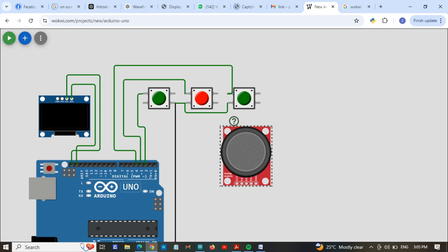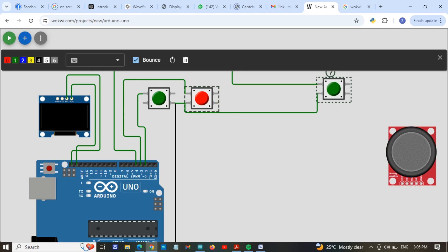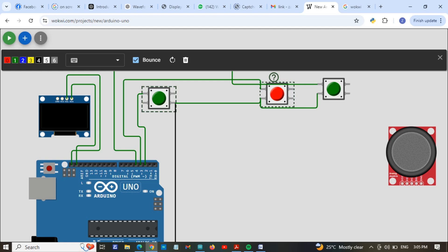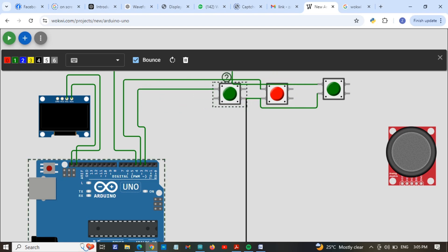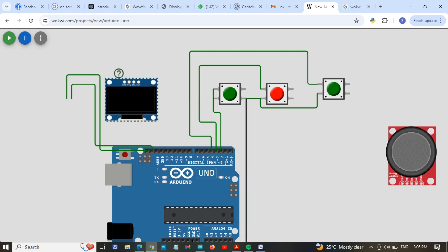First I will arrange the components — just wait for a while while I arrange the push buttons etc. I will also set the display position here.